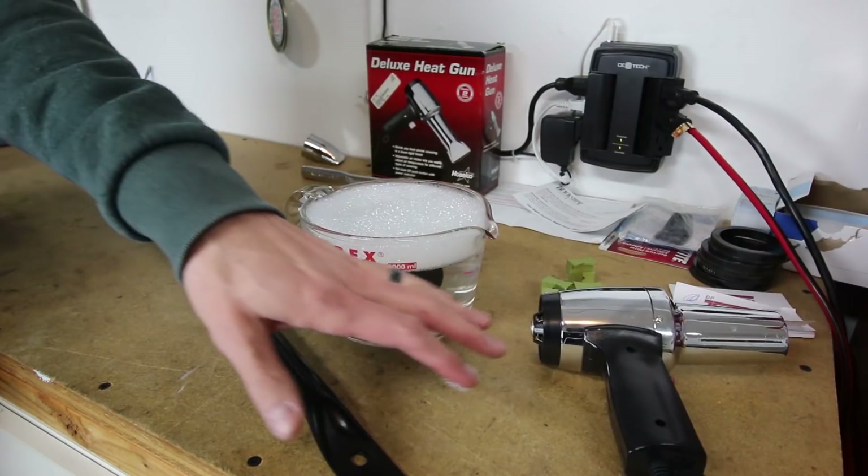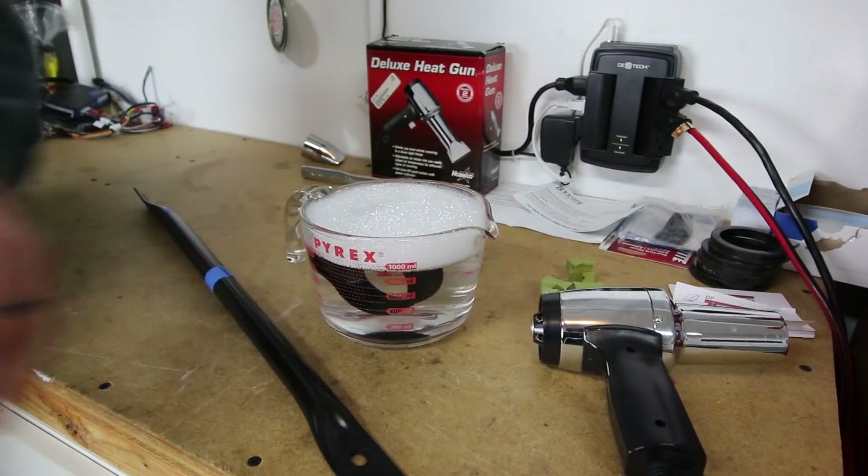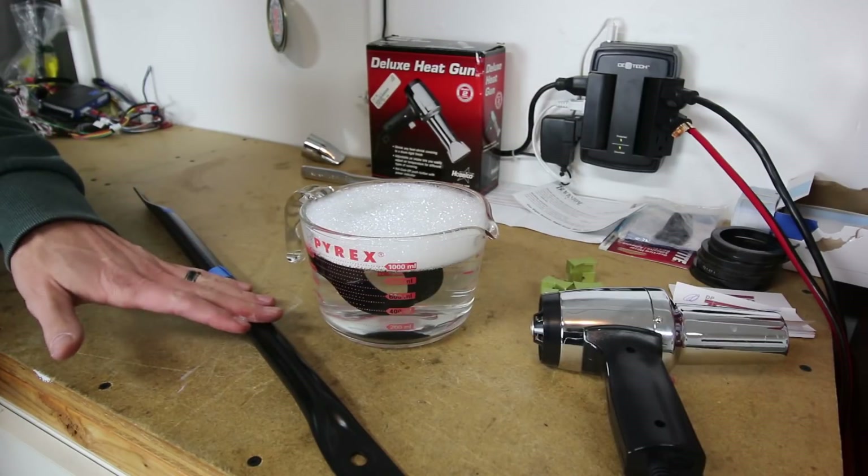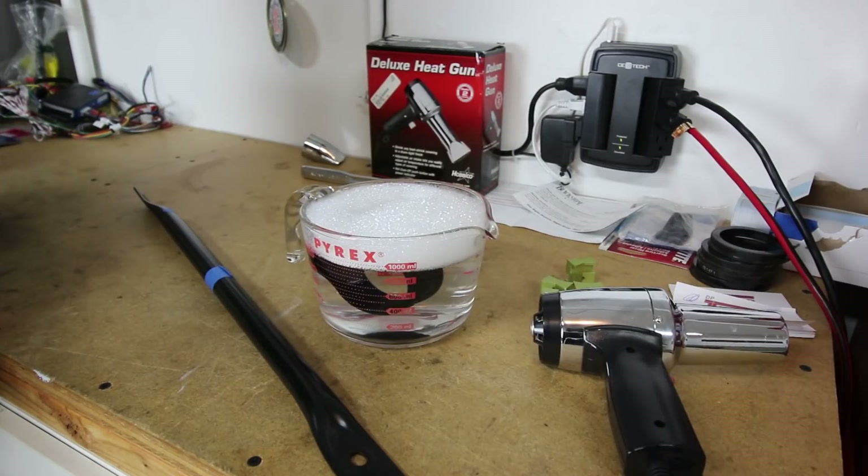You'll also notice I have a heat gun over here — or a hairdryer you can use as well — to heat up the part once it's actually on the bar to make it more pliable when we put the compression canister through the mounts.